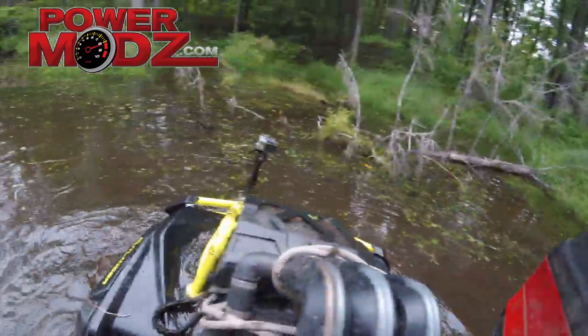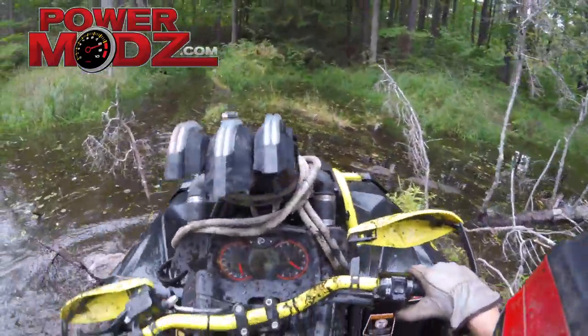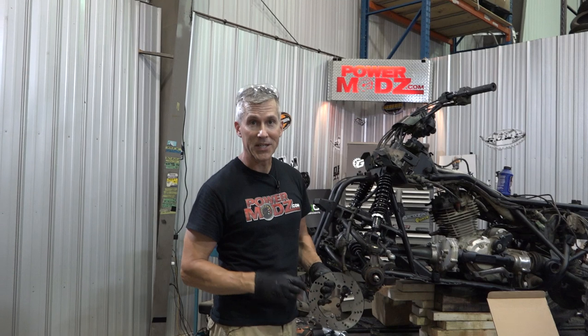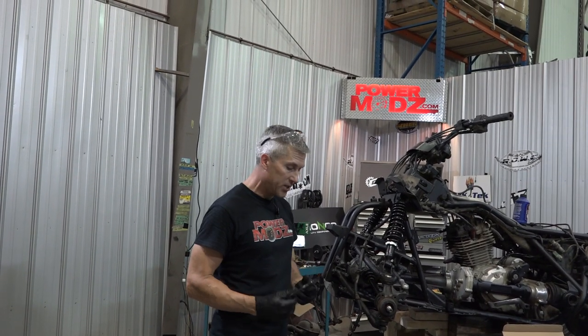There's a lot of knobs in here, more than just you and me. Thanks for joining us here at PowerMods. We're working on this Honda 300, making some big changes.